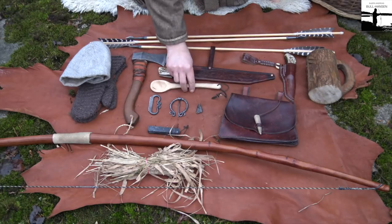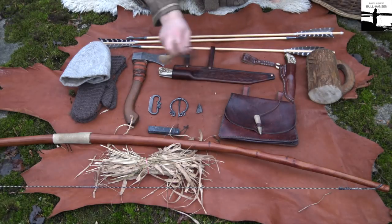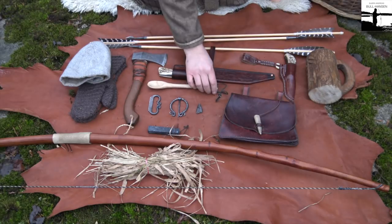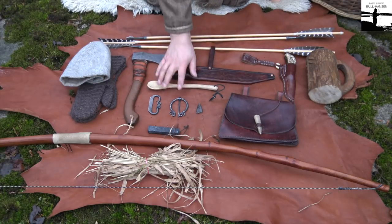A spoon — I made that one myself. You can probably see I made it myself, but it works perfectly.